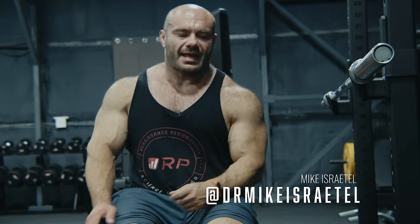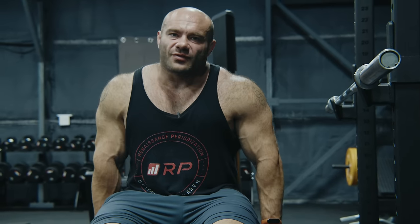Hey folks, it's me, Dr. Mike, for Renaissance Periodization — and you asked for it. It's here: the Bench Press Guide for Hypertrophy.